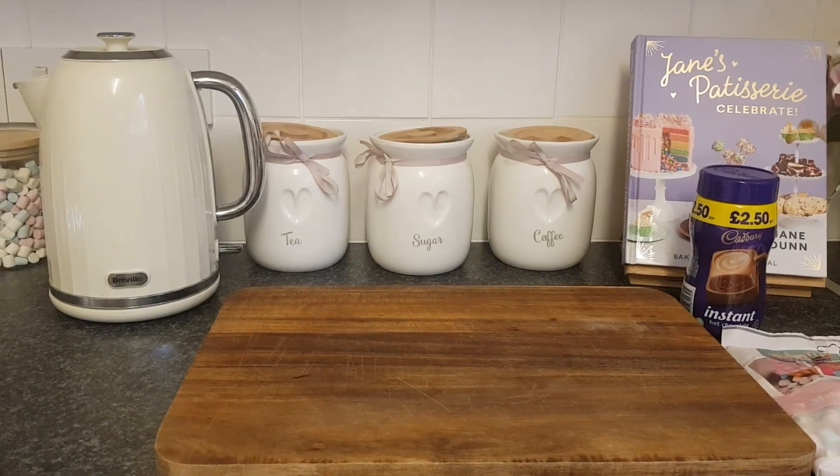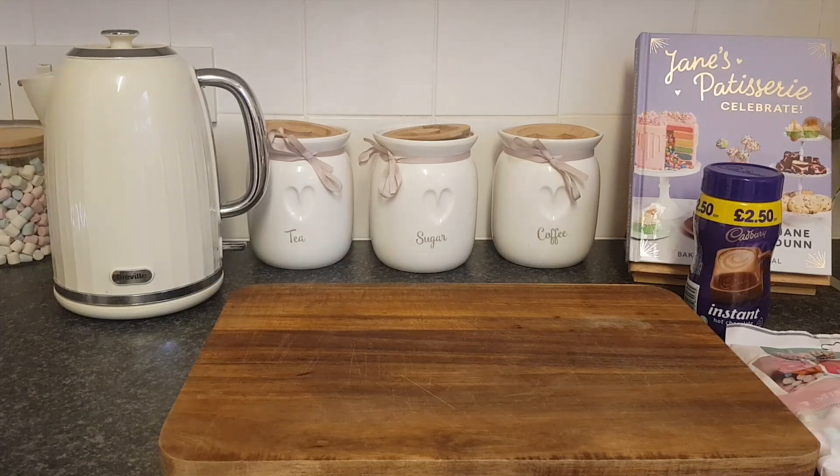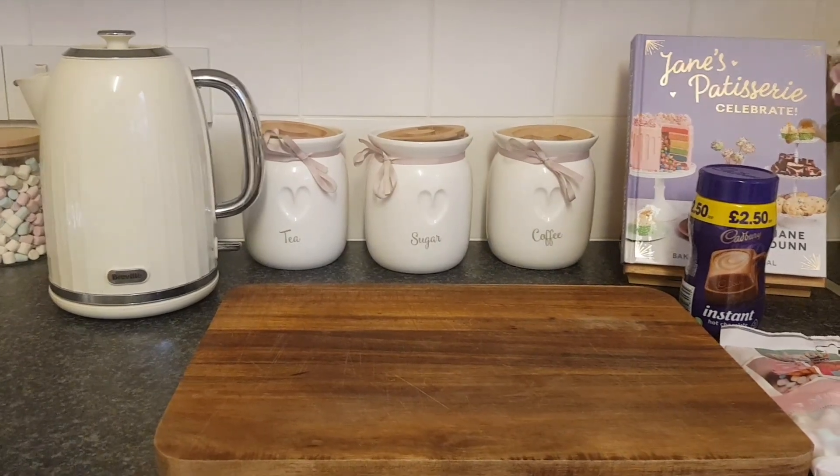Hi everyone, welcome to Becky's Crafts and Goodies. Today I've got a little storage idea for you. I have recently done a couple of little bits and bobs in my kitchen to put things like flour, pasta, sugar, my spices, and I also want to show you something that I've done for my marshmallows and hot chocolate. I'm just going to move the camera around slightly and show you.